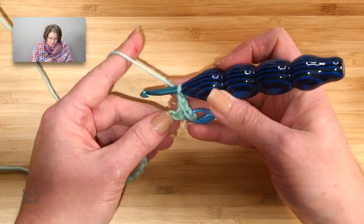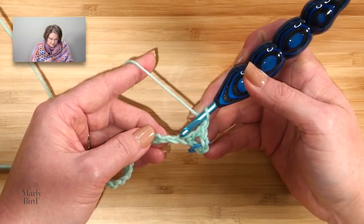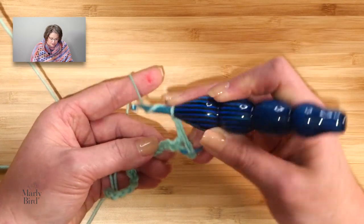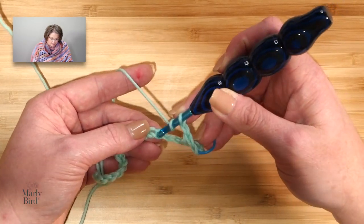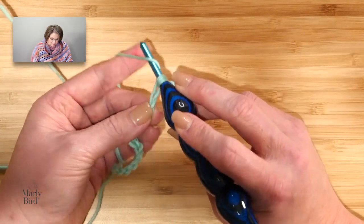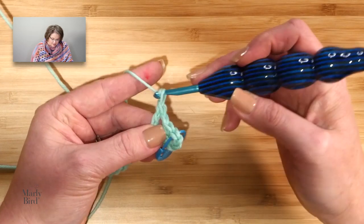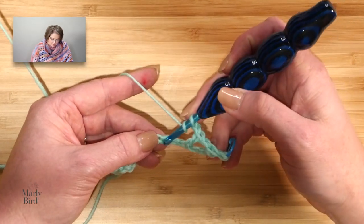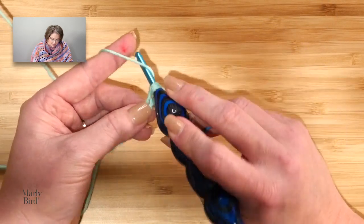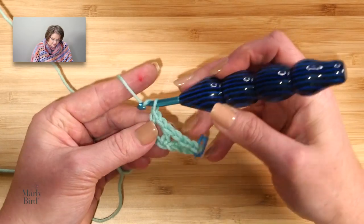I carry on with the pattern: I chain 1, and I will skip the next chain, and double crochet in the next. So I chained 1, skip 1, double crochet in the next chain. I will do this all the way down the row — that's what that star means in the pattern. I chain 1, skip a chain, double crochet in the next chain. I'm doing a row of basically just double crochets and chain 1.